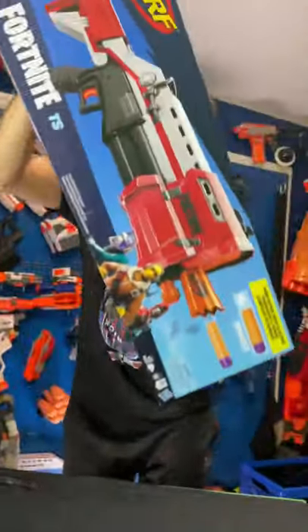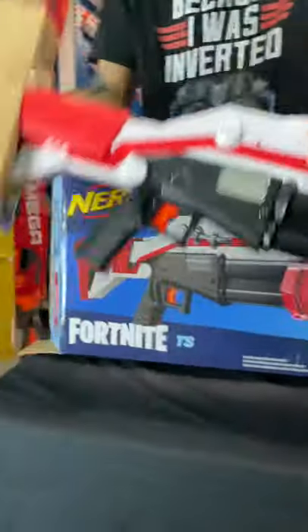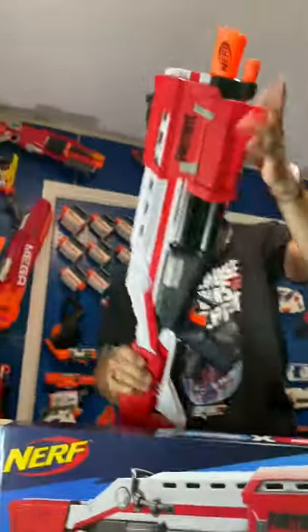Nerf Fortnite Tactical Shottie review and unbox! Oh ho ho hee-ho ho ho! Look at that!